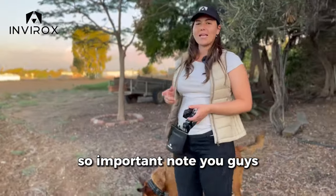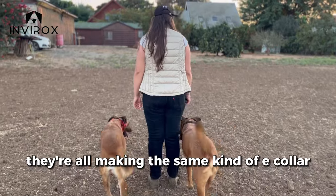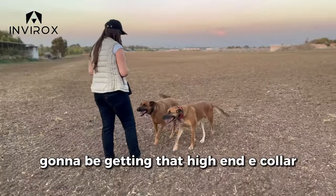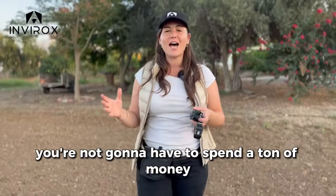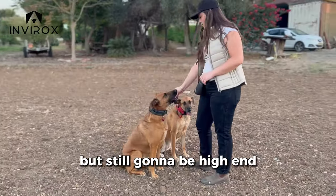Important note: yes, Dogtra, e-educator, Sport Dog — they're all making the same kind of e-collar. But what's different is that you're still going to be getting that high-end e-collar at an amazing price. You're not going to have to spend a ton of money. We're going to give you something that is lower cost but still high-end.